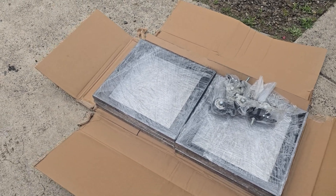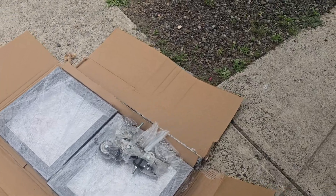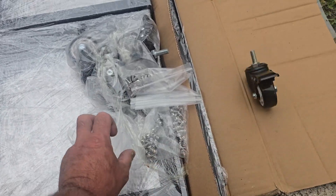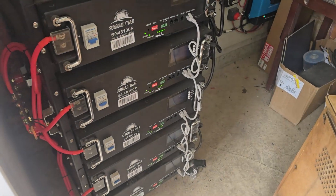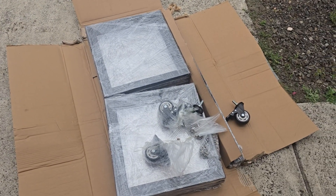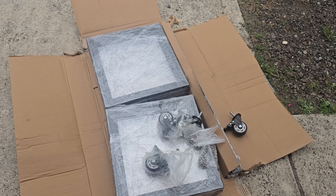We received our second rack from Sun Gold Power — that's for our battery rack. We're going to assemble it. I already have one of these and they work really well. The casters are very good. Once you put batteries on it — my other one has 500 pounds worth of batteries on it — you lock those casters down and they don't move. It's pretty self-explanatory; I'll just grab a power screwdriver and a wrench to match those nuts and we'll throw this together real quick.